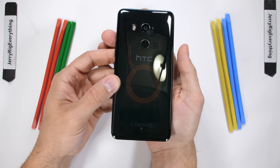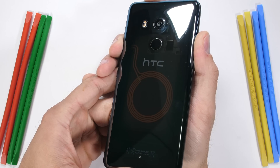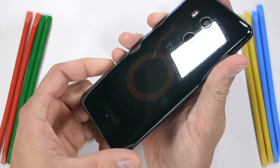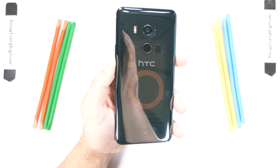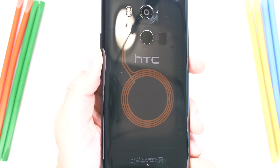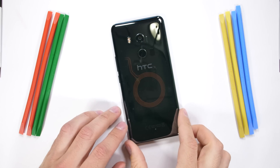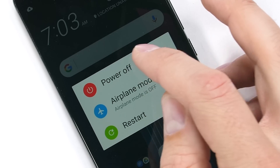And here it is, the translucent black HTC U11 Plus. While it is semi-transparent, it's still much darker than I anticipated — I guess that's why they call it translucent black. I'll bump up the exposure on my camera so you can see all the details inside the phone. The one prominent feature is the copperish looking coils that peek through the center of the glass. While easily mistaken for wireless charging, these are actually just the NFC coils for payments or transferring files via near field communication to other devices within a few inches.